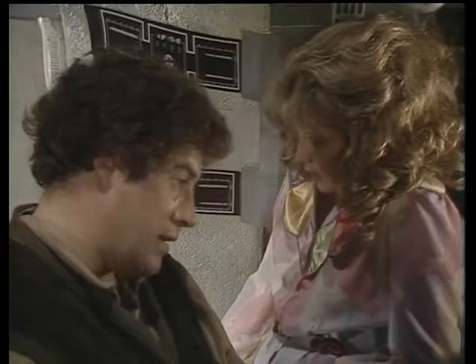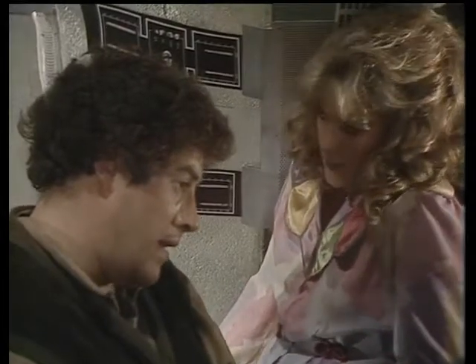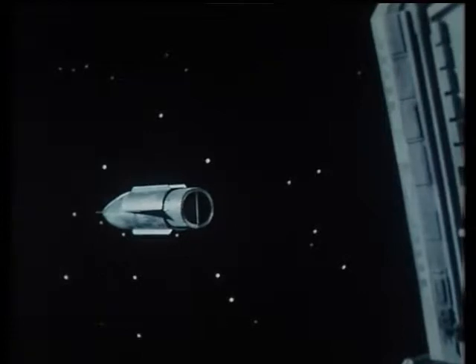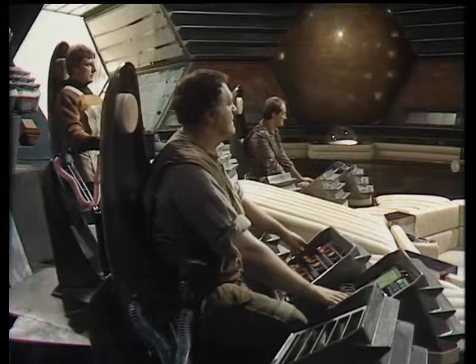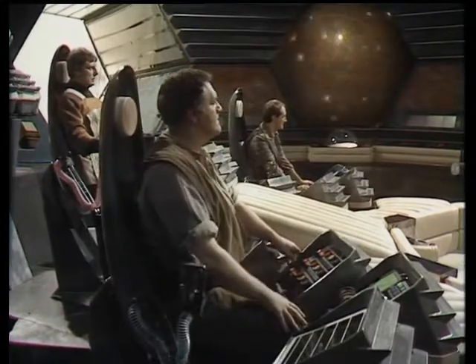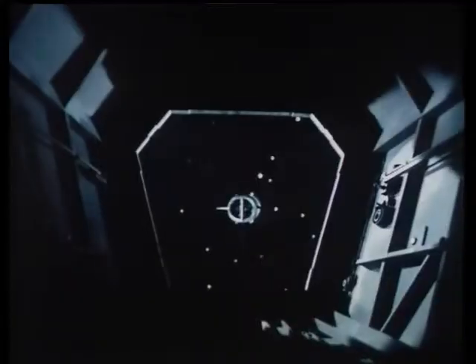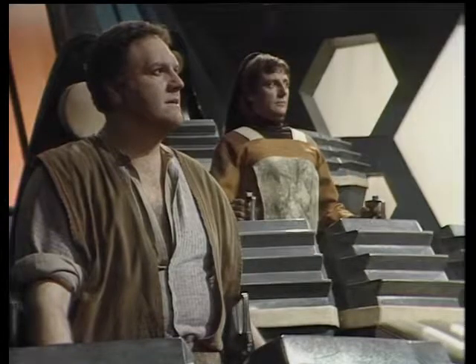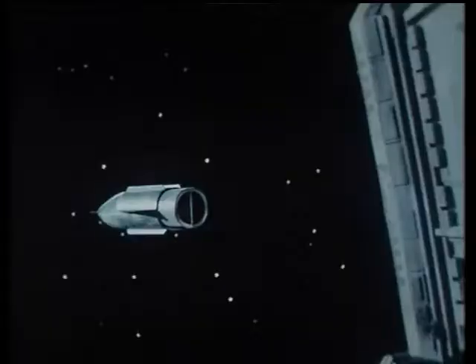He's taking his time. It's a delicate maneuver. He'll get there. I'm breathless with anticipation. That's very good. Gently. Easy. Easy. Good. Alignment is exact. Easy.